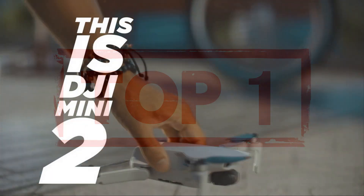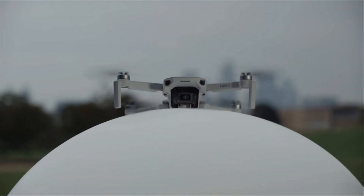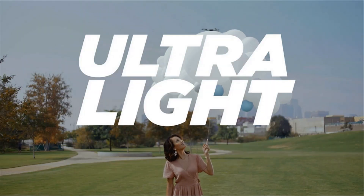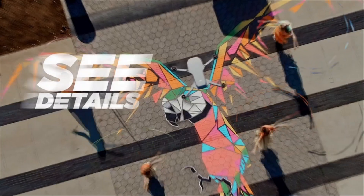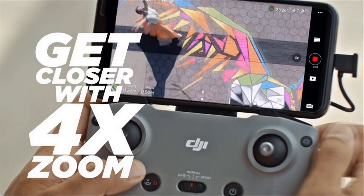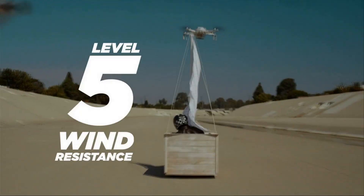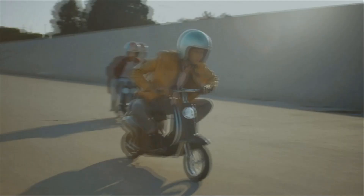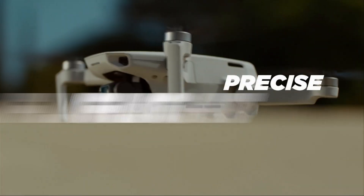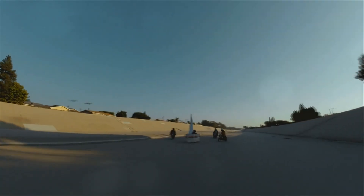The DJI Mini 2 is the ultimate travel companion for capturing stunning aerial footage on the go. Weighing less than 249g and fitting comfortably in the palm of your hand, this compact and convenient drone is transforming the way you capture your favorite memories. With OcuSync 2.0 video transmission technology, the Mini 2 supports up to 10 km of HD video transmission with excellent anti-interference capabilities.